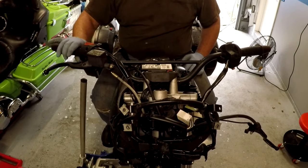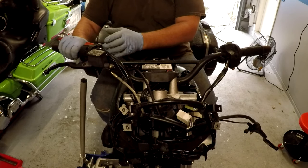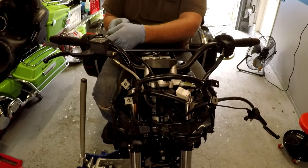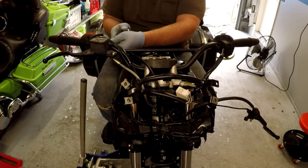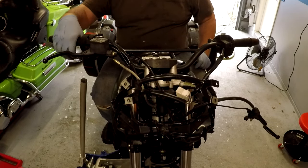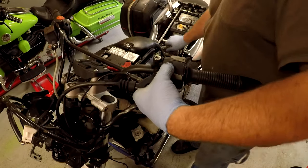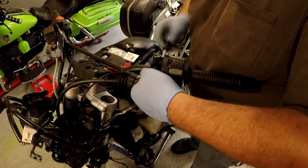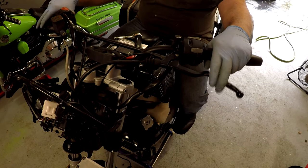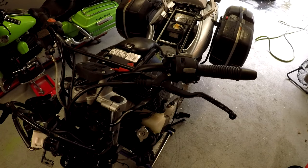Make sure your throttle works fine. Sometimes you can put the switch housing too close to the grip and it's going to bind up on you. I'm gonna snug this up — about 3 Newton meters, which is pretty much just a snug. There we go, feels good. Switches are all accessible. I'm going to go ahead and blow out all the switches.